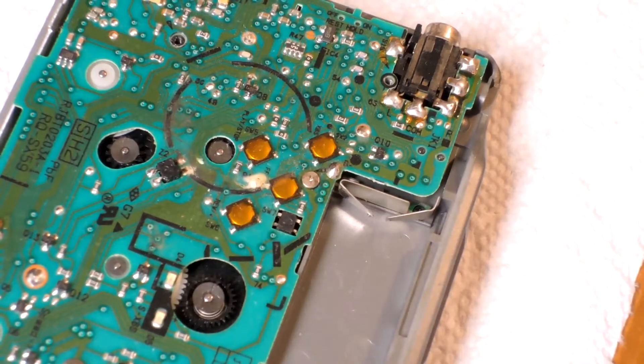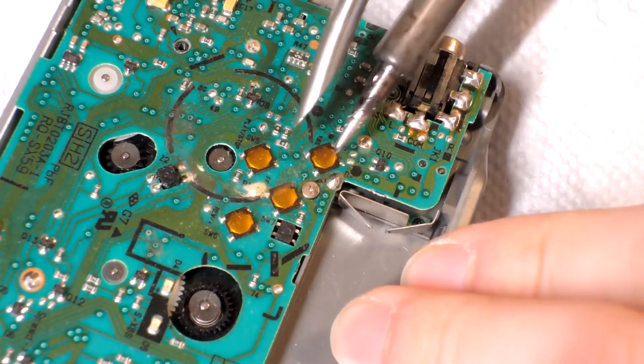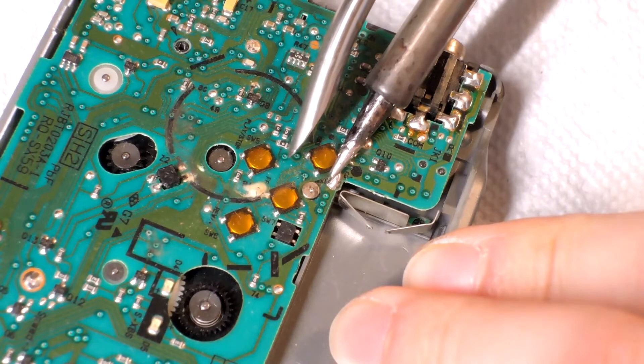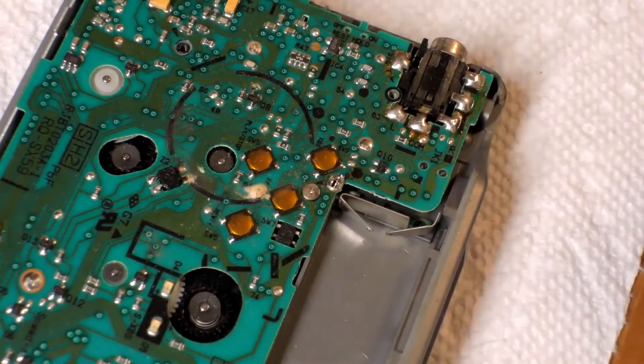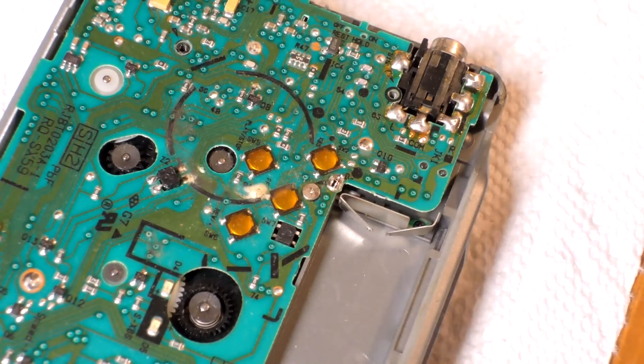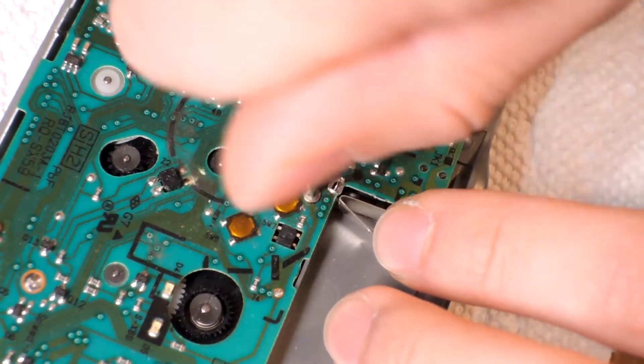See those clean joints right there? That was very nice. And next to the battery terminal, I'm also desoldering that because it's holding the board in place. I also noticed there's a screw next to the button I hadn't removed, so there I am removing the screw.